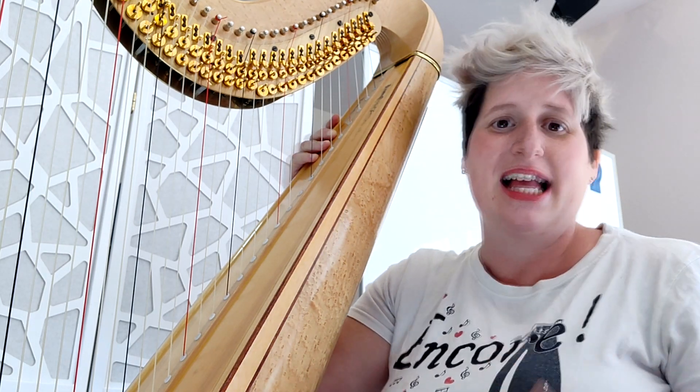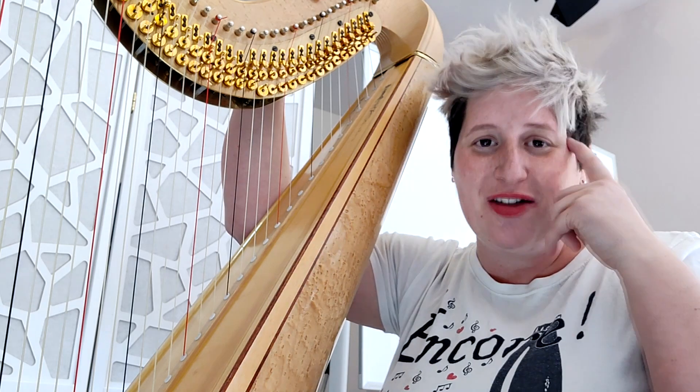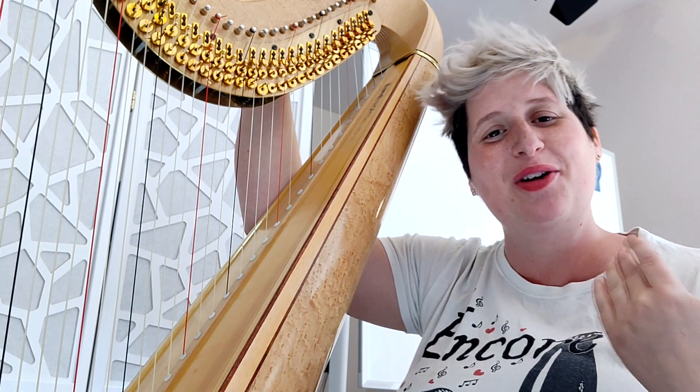So to sum up: practice your glissando. Don't take them for granted only because anyone can do it casually — you have to do it well. You have to think about it: why do I have a glissando here? What's the purpose of this glissando? Let me know your experience and I'll see you in my next video.